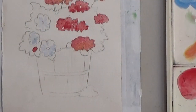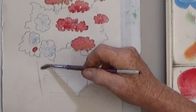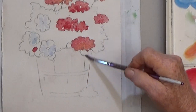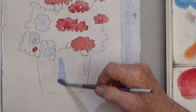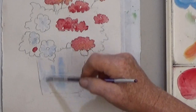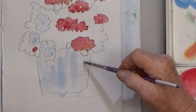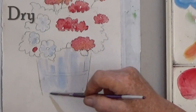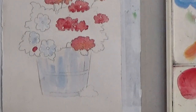To paint the bucket, wet the entire bucket with clean water first, then paint in a little bit of blue and let the color spread out wherever it wants. It's time to dry the piece and brush off the salt.